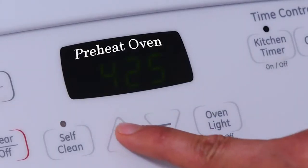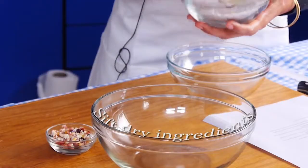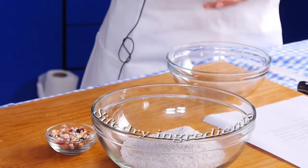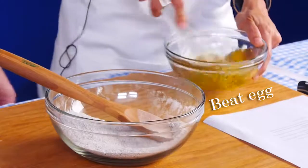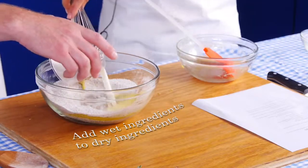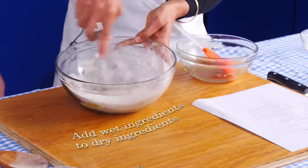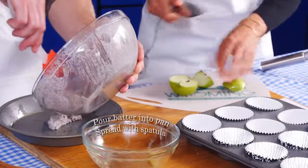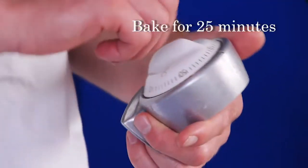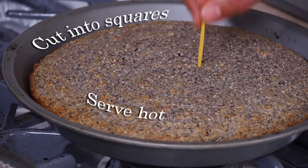Preheat the oven to 425 degrees. Grease the bottom of an eight by eight pan. Sift cornmeal, flour, baking powder, baking soda, salt, and sugar into a medium sized mixing bowl. In a small bowl, beat the egg well with a fork, then stir in the buttermilk. Pour the egg and milk mixture into the cornmeal mixture. Stir with a fork until the meal mixture is just moistened. Quickly pour the batter into the greased pan and spread evenly with a spatula. Bake for about 25 minutes or until golden brown. Cut into squares and serve hot.